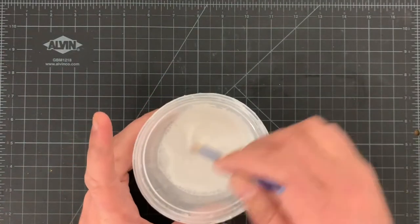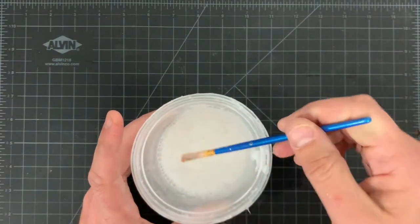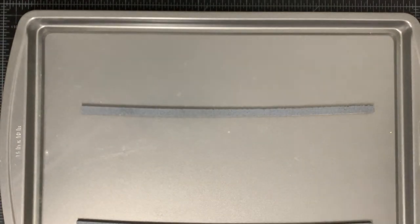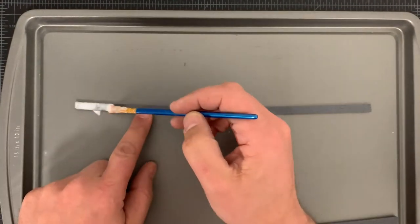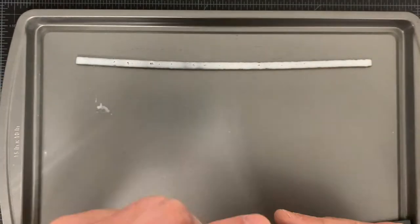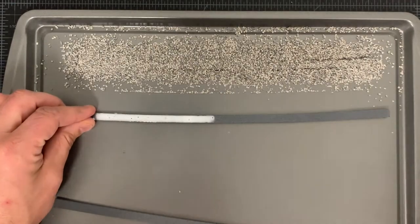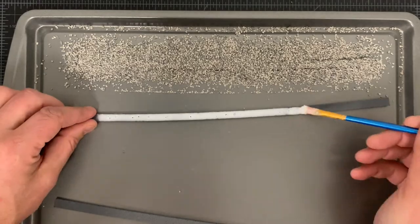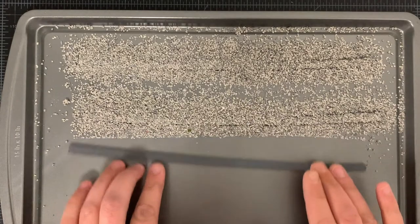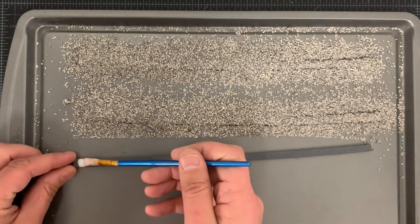Once the paint is dry — and I usually wait around 24 hours between each stage — I liberally apply a 50-50 mix of PVA and water, along with a couple of drops of washing up liquid. Even though it's been primed with paint, you still need to work quite quickly, as the glue will still soak into the cork. When each strip is ready, I cover them with ballast and set them aside to dry. The tray works great for containing the ballast and keeping everything tidy. I try to work with four 12-inch strips at a time, but often have several sets in various stages of completion. It all really just depends on the quantities you require, which for me has already surpassed 50 feet.